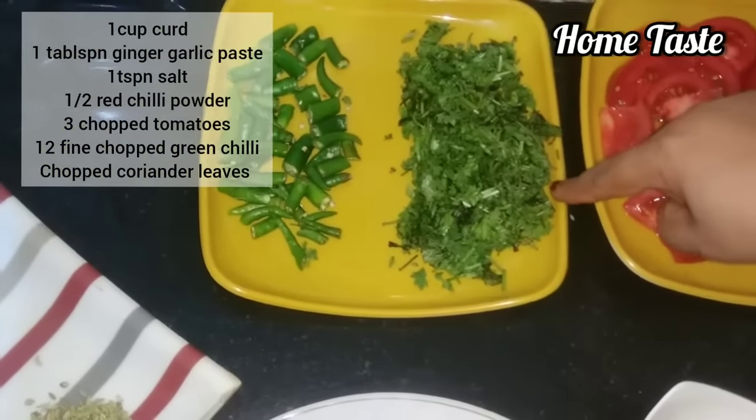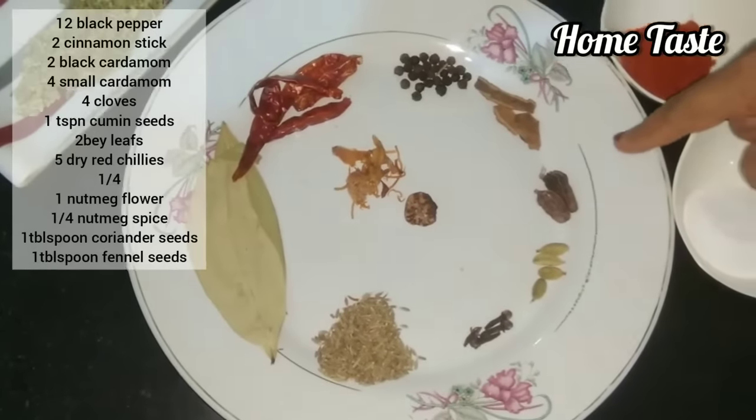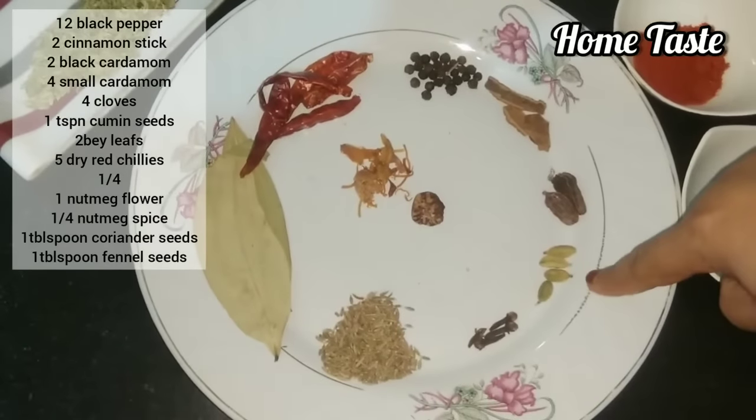This is half a tomato. I chopped 10-12 berries. 2 garlic cloves and 4 little onions.